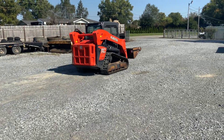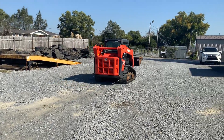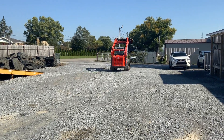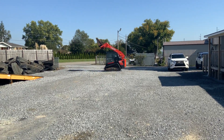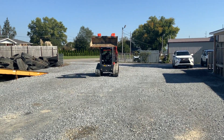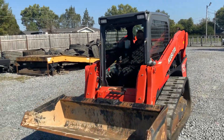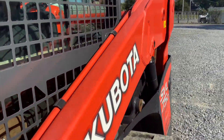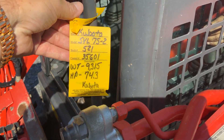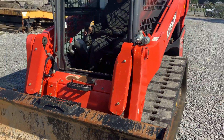Oh my God. I'm not sure which 75 this one is — let me look it up for a second. How many hours is on this one, Jake? One, five, two, five, five. Okay, this one here is the 16-year model.